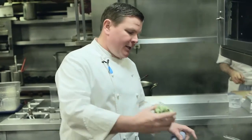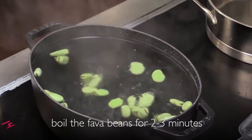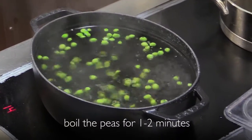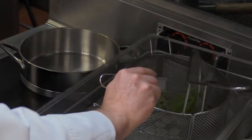We're going to take the favas and add them into the boiling water. We're going to cook for about two to three minutes, but always check. They're done — we're going to take them out and shock them in an ice bath. Let those cool down for two or three minutes. While we're doing that, we're going to start our peas. They're going to probably take about one to two minutes. We're going to take the peas out now and put them right in the ice bath.